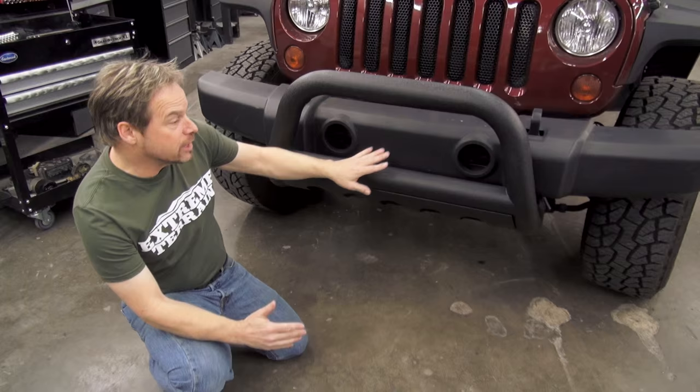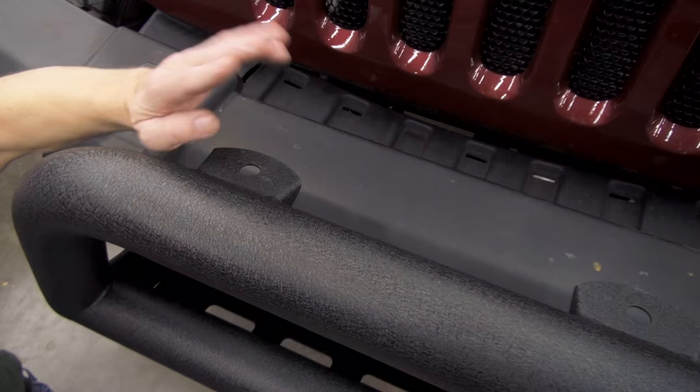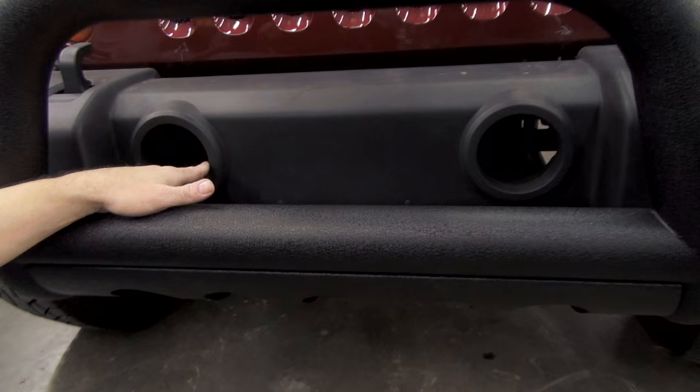Now, the Bull Bar looks pretty tough on the front of the Jeep, and actually this finish blends in really nicely with the factory plastic. But if the wrinkle black powder coat is not your flavor, it also comes in a polished stainless and a smooth powder coat. The other thing I like about it, other than these light mounting tabs up here, is the fact that it's not going to interfere with your factory fog lights — you can still keep this lighting.